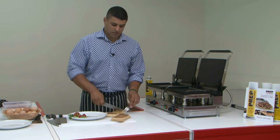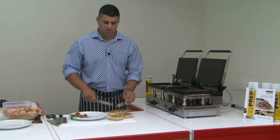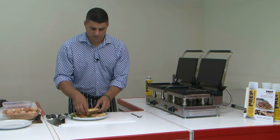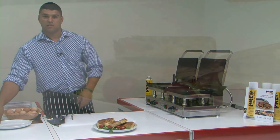Totally crisped up both sides all over in 2 minutes. I take my knife and you can hear it actually crunching as I go through. Then we stick it onto the plate and we have a panini and salad.